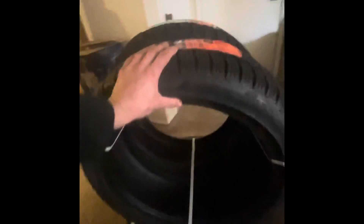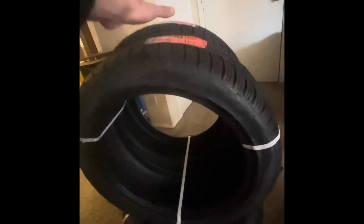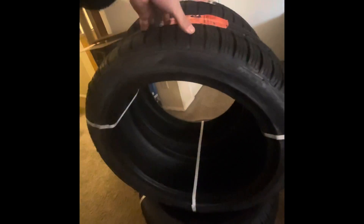Once we get these on the wheels it's gonna look phenomenal. I saw a dude on a 240SX Owners Club that had this tire size, that's why I went with a square setup and it looked amazing. Hopefully I can go lower on my coilovers, and once the motor's back in it'll lower the front and rear. Let's get this to the tire shop.